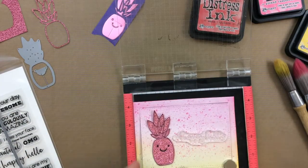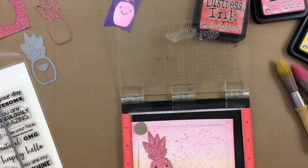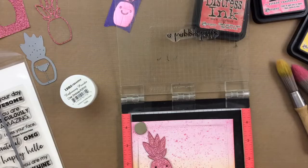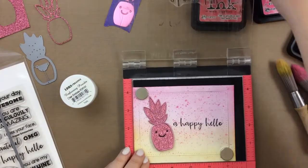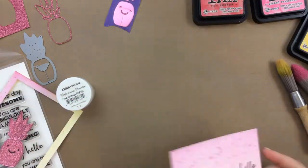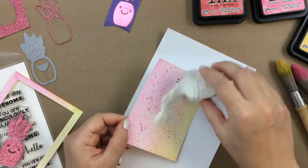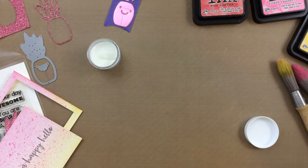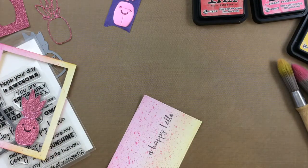I am going to use VersaFine Onyx Black Ink, which is a pigment ink, so it will take embossing powder, because I want to clear emboss this. I did use my embossing buddy there before I stamped this, so that I won't get any stray embossing powder in places I don't want it, and then I will stamp that out, add the clear embossing powder over a scrap piece of paper, and funnel the remainder of that embossing powder right back into the jar. So easy to do, and then I will heat set that sentiment.